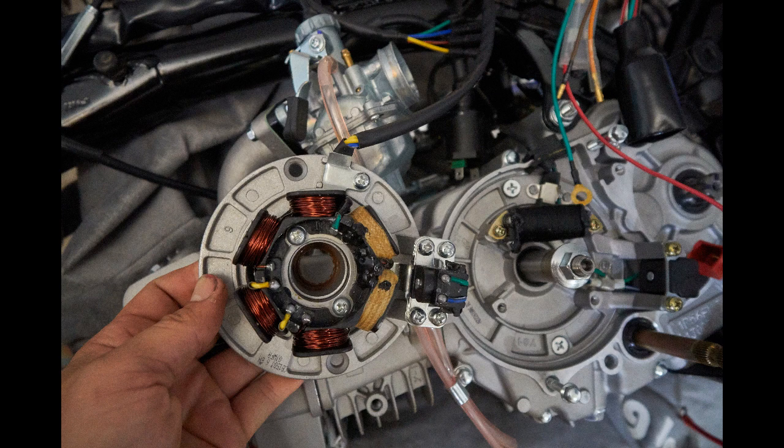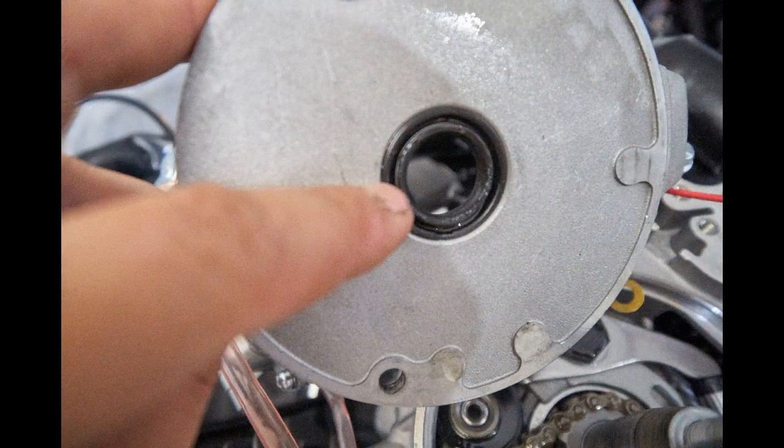This is an example of what I'm replacing and what I'm taking out. Notice all the coils on the new one that are there to provide electricity for the accessories.